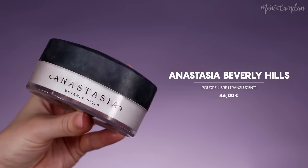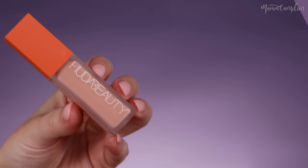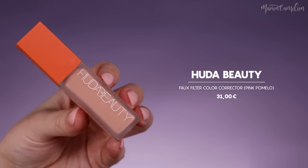Il faut vraiment faire ça avec minutie. Une fois que c'est fait, on va venir prendre une poudre libre transparente — enfin blanche idéalement. Moi je prends celle de chez Anastasia Beverly Hills, teinte translucente. Avec une houppette, j'en mets un petit peu et je vais venir en mettre vraiment une bonne couche sur mes sourcils. Ça va permettre de combler les petites stris entre chaque poil pour que ce soit le plus plat possible. Pour neutraliser la couleur, j'utilise le correcteur de chez Huda Beauty en teinte Pink Pomelo.